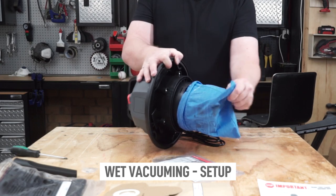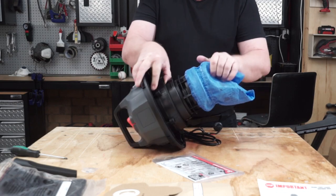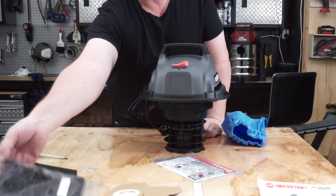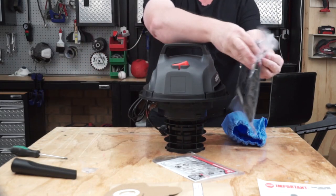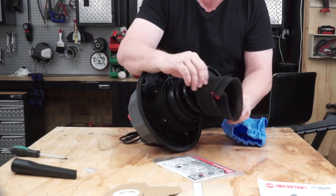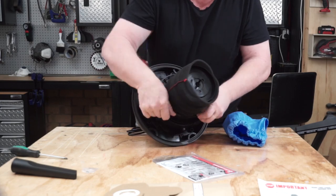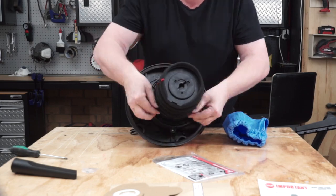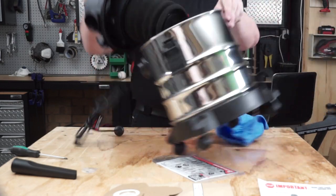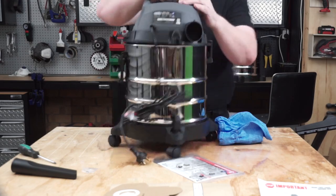Now let me show you how to set it up for picking up wet material or water. Start by removing the blue dust filter. Once you've removed the blue filter, you'll need to put on the foam filter, which stops the water splashes from reaching the motor and increases the suction for picking up water or wet materials. Now that we have the foam filter on, just put it back into the drum, lock it off, and we're good to go to suck up water and wet debris.